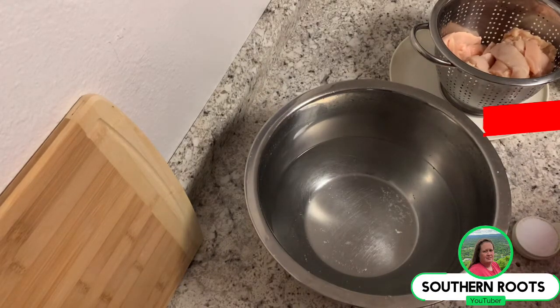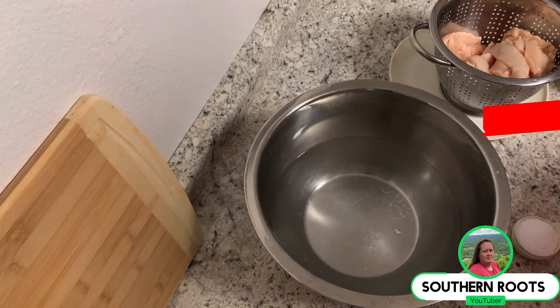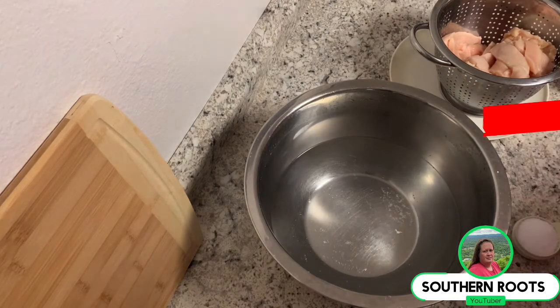So anyway, I'm cooking some chicken strips up for supper tonight. Ignore my washer going, my dryer's going, my ice machine's going, so it's a little bit noisy right now. But anyway, I'm going to brine these instead of marinating them.